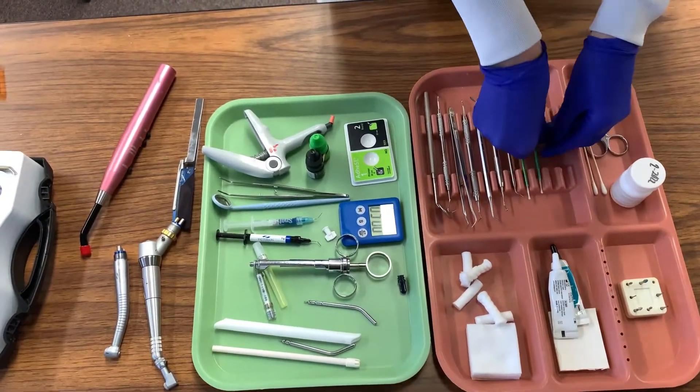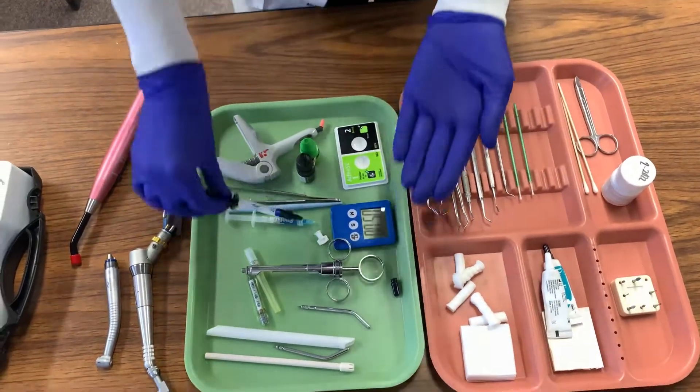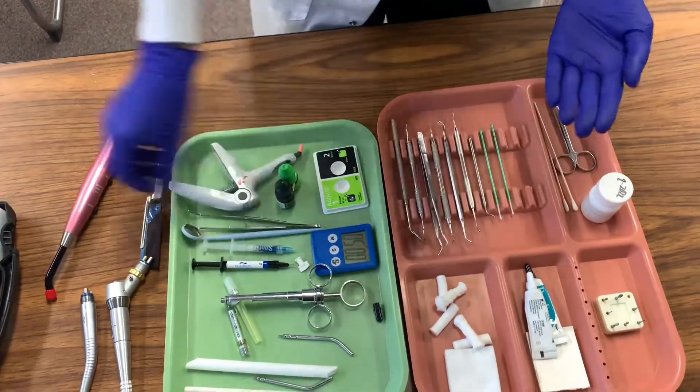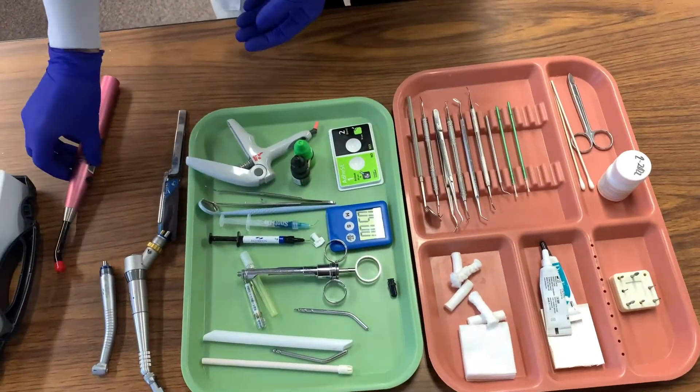We are then going to move to our flowable material. This is to seal the margin, which helps to prevent post-operative sensitivity and secondary caries. We will then use the explorer to move the flowable material around the cavity preparation and then use the light curer to cure it.